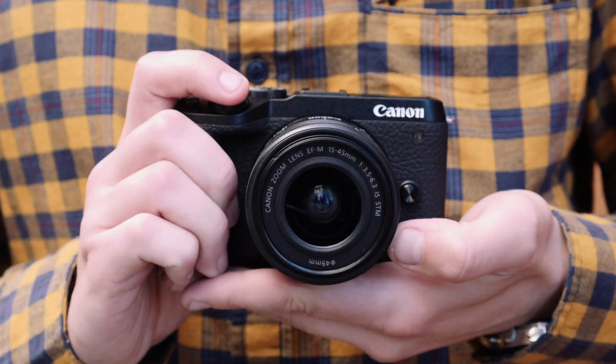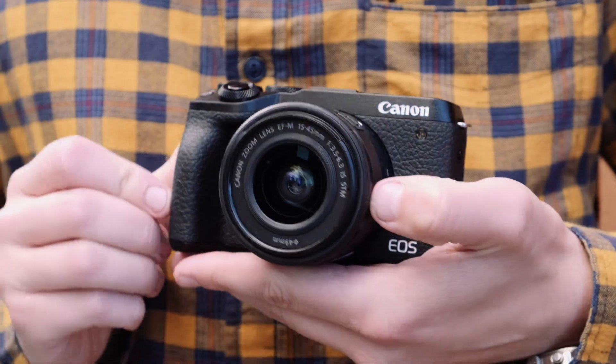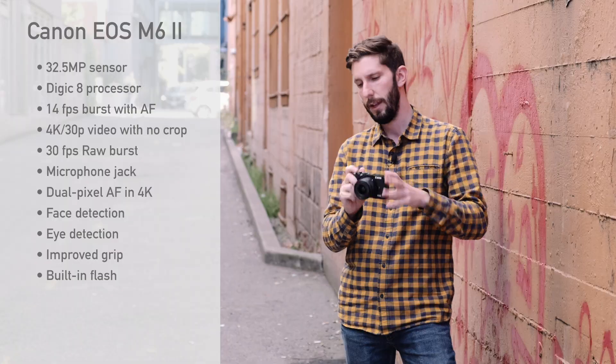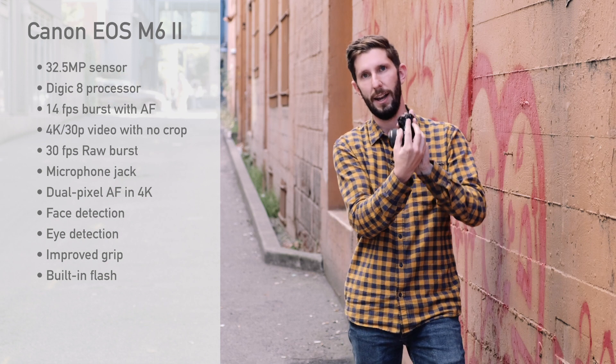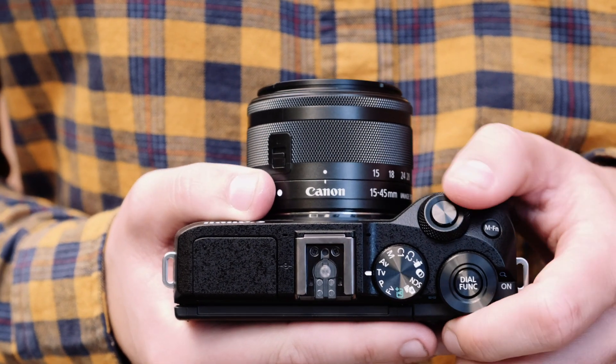The EOS M6 Mark II has a lot of updates inside and out, so let's talk about the out. First of all, there's a deeper grip — it's quite a bit more comfortable to hold. The older one was fine, but a little more grip is never a bad thing. We retain the built-in flash from the EOS M6, which is nice. We lose the dedicated exposure compensation dial on top; it's replaced by the dial function button from the EOS M5, so you see a bit of that blending of those two cameras there.